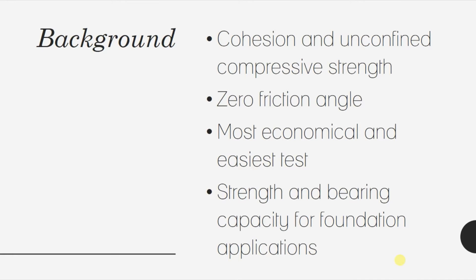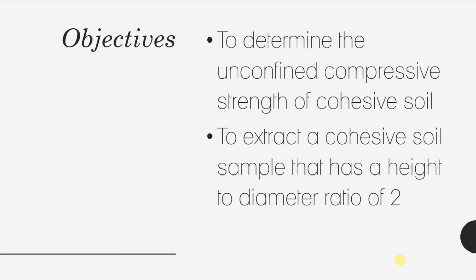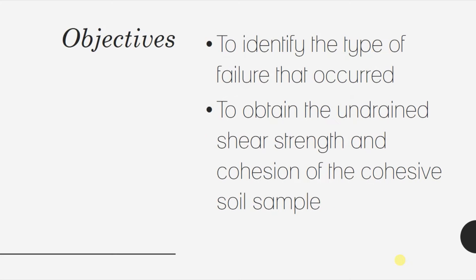The experiment seeks to achieve the following objectives: to determine the unconfined compressive strength of cohesive soil; to extract a cohesive soil sample that has a height-to-diameter ratio of 2; to identify the type of failure that occurred in the cohesive soil sample; and to obtain the undrained shear strength and cohesion of the cohesive soil sample.